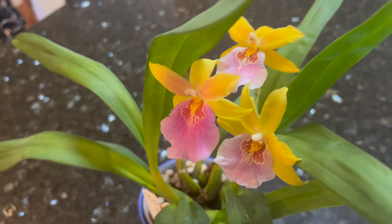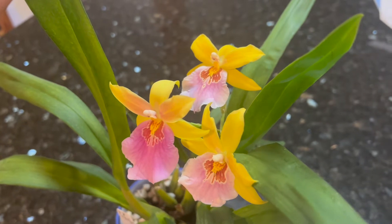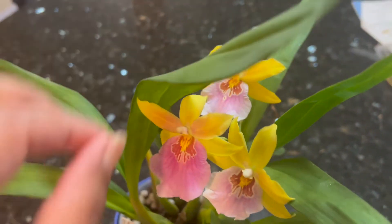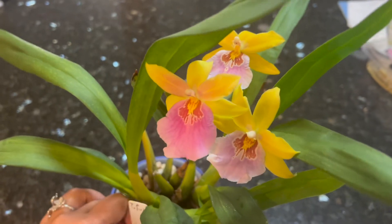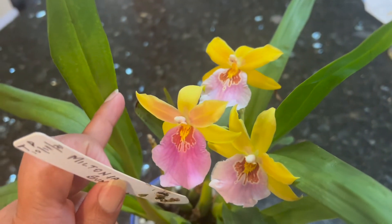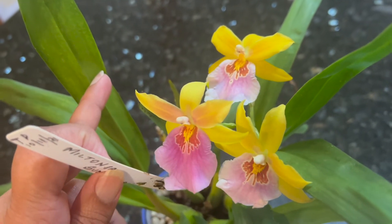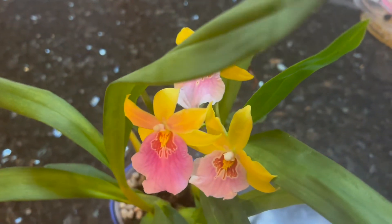Hi everyone, welcome back to my YouTube channel. What you're looking at here is my Miltonia Sunset. I'm so happy — I've been looking for this plant for the longest time and finally got it a few years ago from eBay.